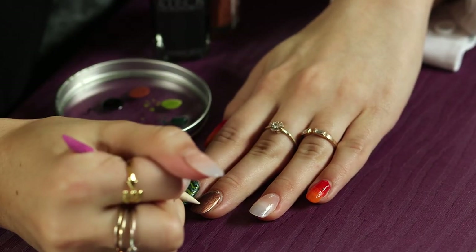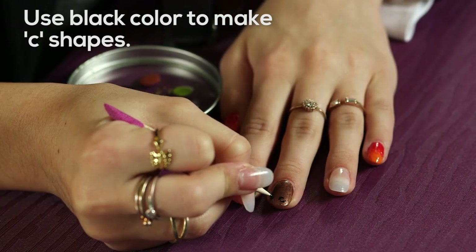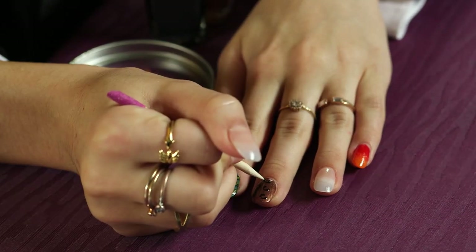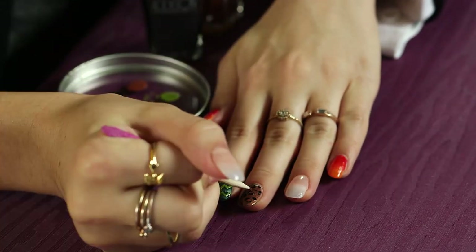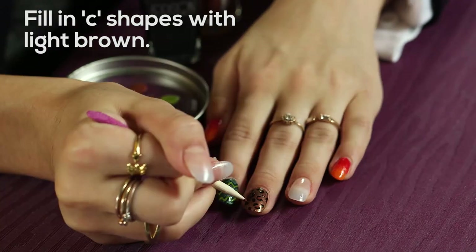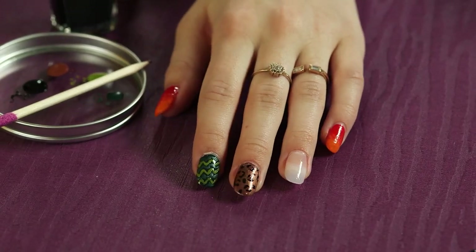So for the cheetah print design, we're going to take this black color and go in with our toothpick and make little C shapes that don't connect — almost like you're drawing little eyeballs. Just little C shapes all over the nail. Then we're going to go in with this light brown and fill them in, and it looks like cheetah print spots. And there you go — there is your cheetah print design.